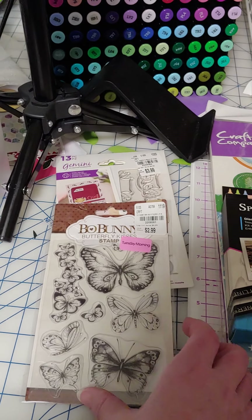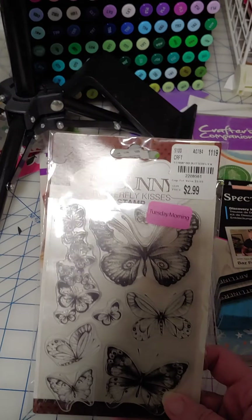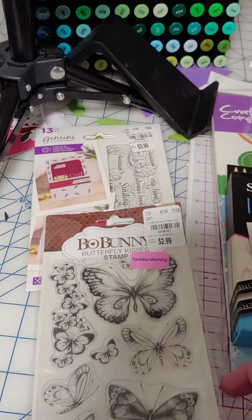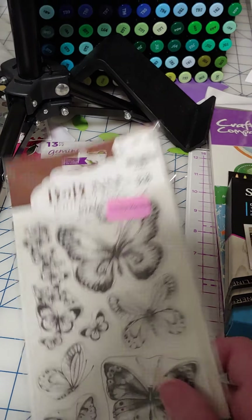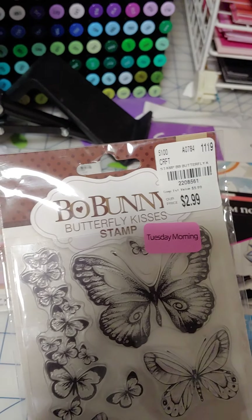Even though I have tons of butterflies because of Crafter's Companion, these were some different breeds, and instead of them just being a silhouette, it had where you could color in a line of the butterflies, so I went ahead and got that. It was 20% off, which is what the pink tag meant.